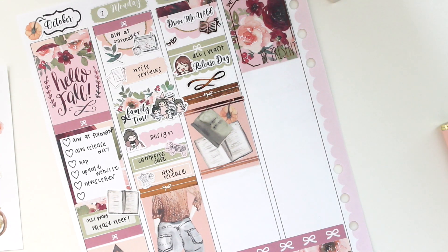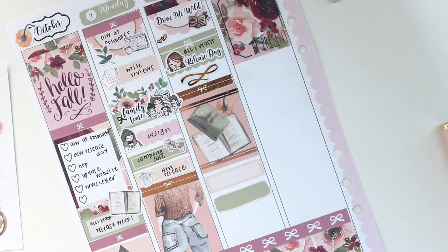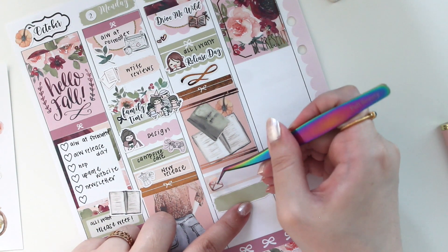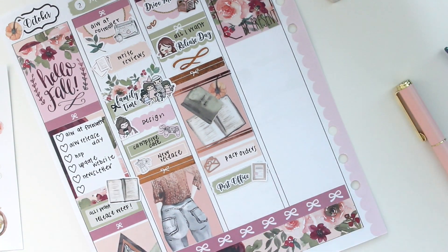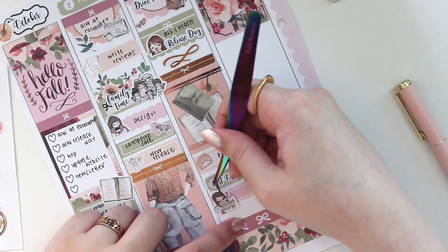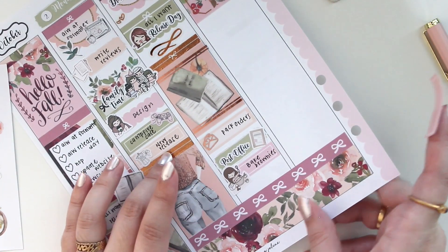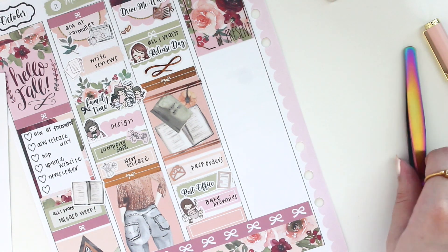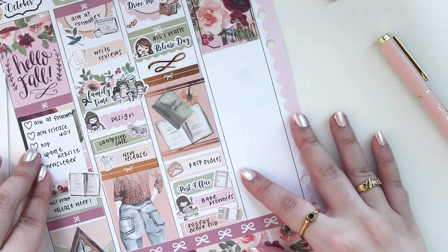I still had to pack orders on Tuesday, so I'm marking in packing orders with a cute envelope-with-hearts sticker from Winterfield Studios, and the post office run with a happy mail doodle icon — the post office script is from my shop. I also baked gluten-free brownies that turned out delicious! I'm marking that with a Paper Kay character. Lastly, I'm noting that my Filofax A5 flip-through video went up on my channel — I use that planner as my health and finance planner — marked with a cloud planner sticker from my shop.